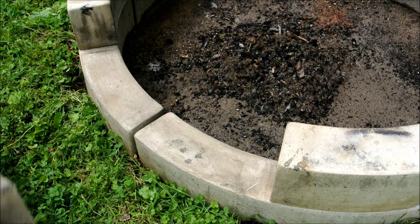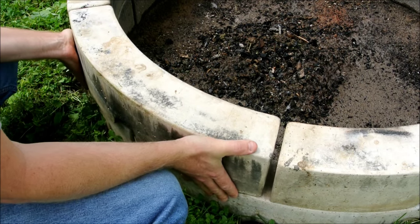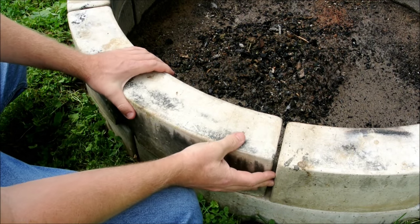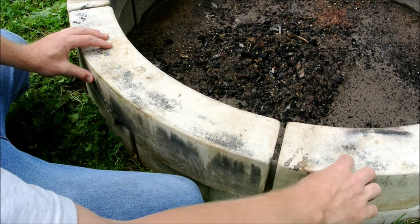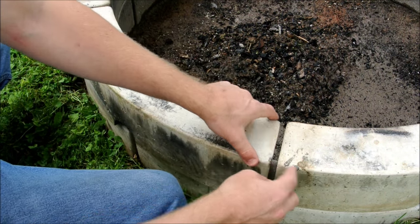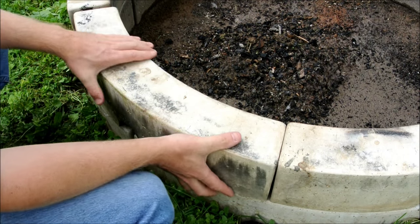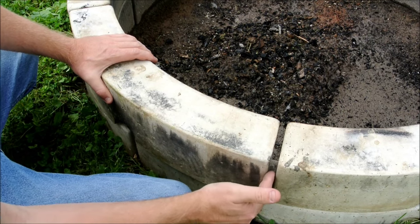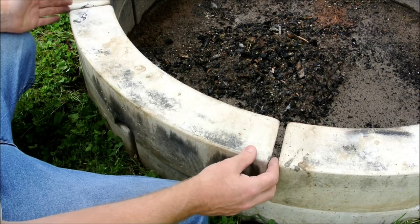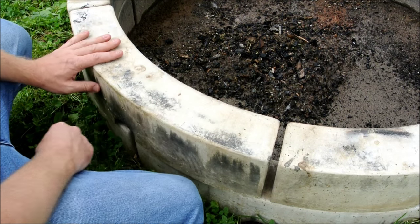The other thing I consider a design flaw relates to the diameter of the circle — or the circumference, rather. The form was constructed assuming that each of the blocks would be up against each other tightly, but I found that fires just burn a lot more effectively when there's a gap. So I probably should have altered the shape of the part accordingly.